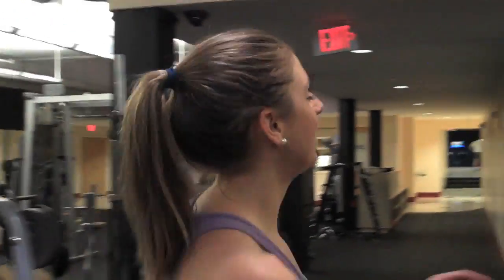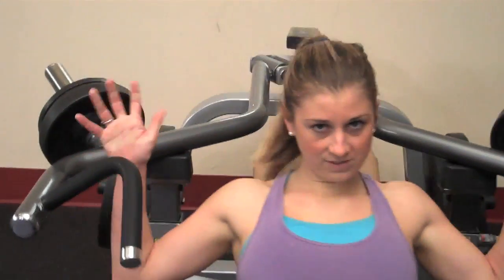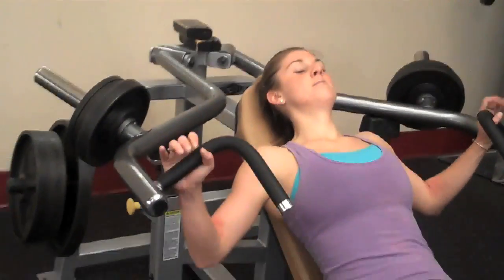Now we're gonna go over to the incline chest press. I've got 20 pounds on each side — that's a lot of weight for me. I guess I'll do 15 to 20 of these. I'm gonna aim for 20, but I'll probably stop at 15.